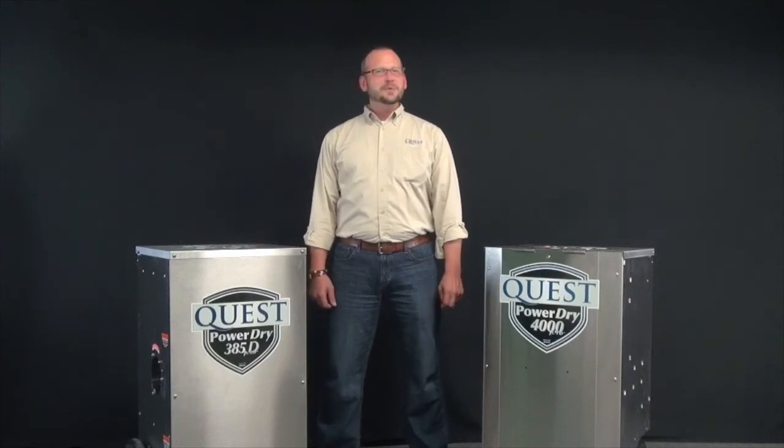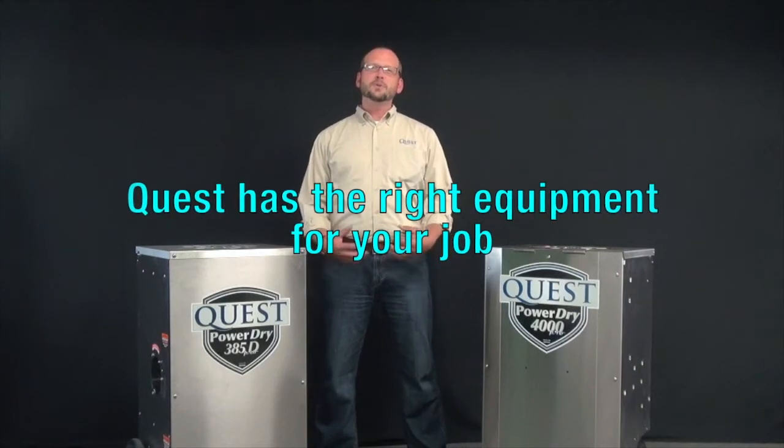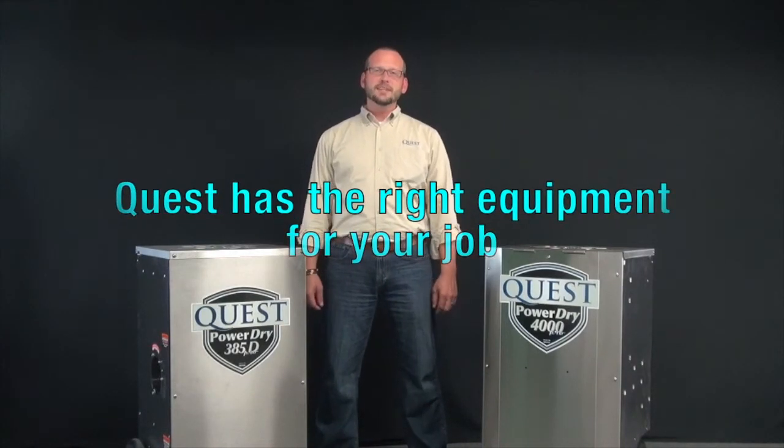Thanks for taking the time to look at our equipment today. Regardless of whether you pick a refrigerant dehumidifier or a desiccant dehumidifier, Quest Climate Control Equipment has the right piece of equipment for your job site needs.